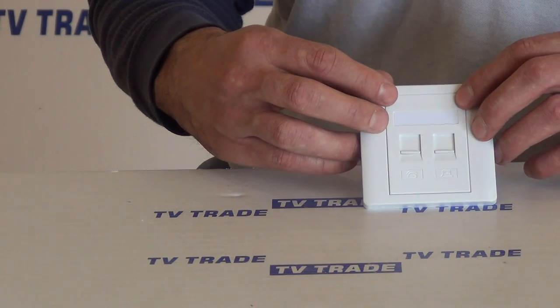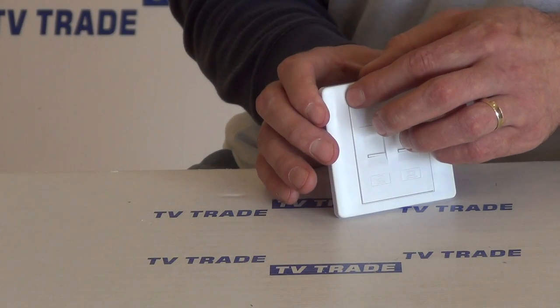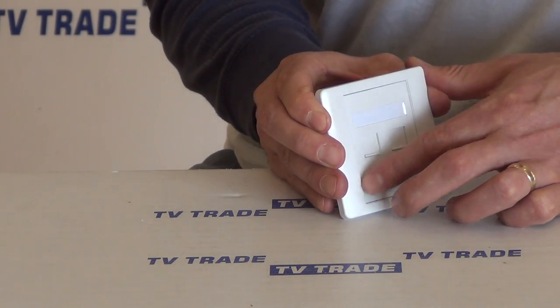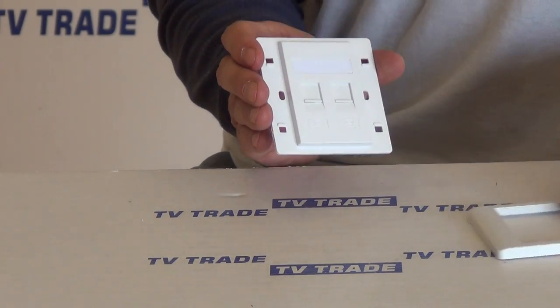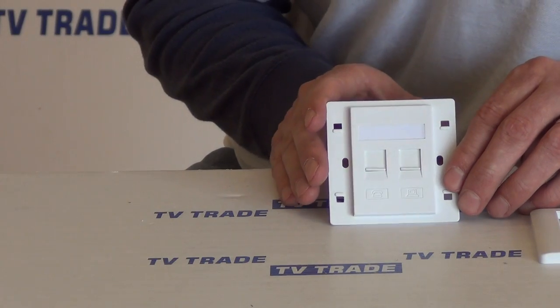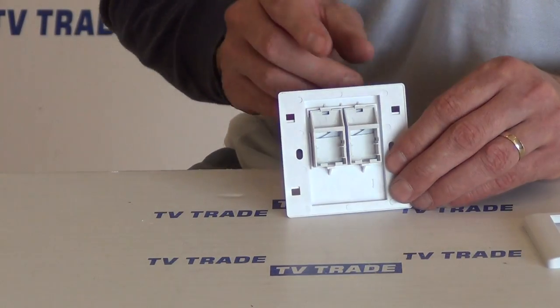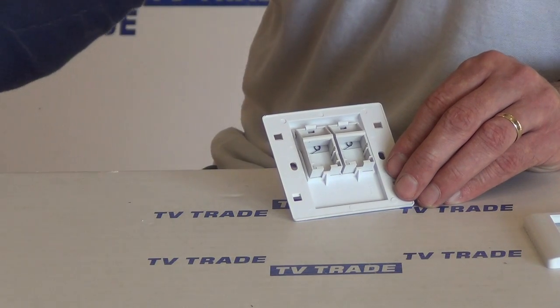What I want to do here is just disassemble this so you can see it clearly. I can just press in the corners and repeat that process, and we can see it comes apart in two sections. If we rotate and turn it around, you can see there are slots here where we can actually mount an RJ45 block.